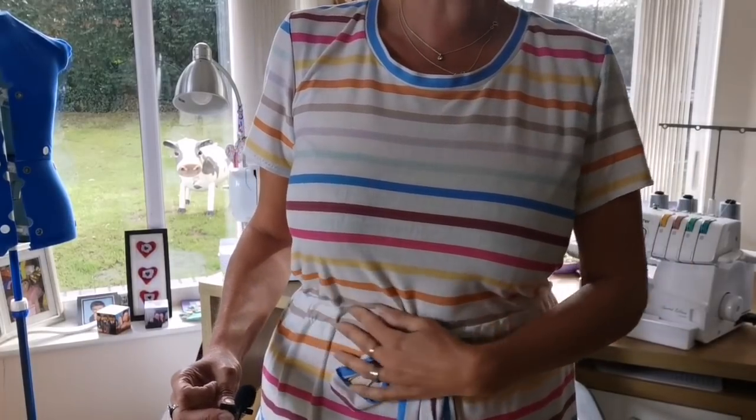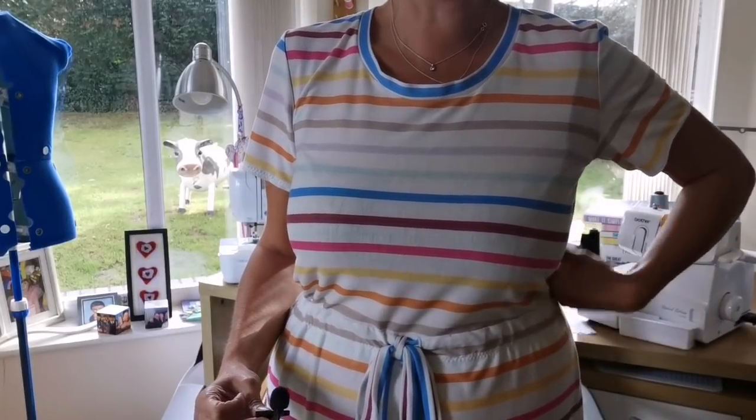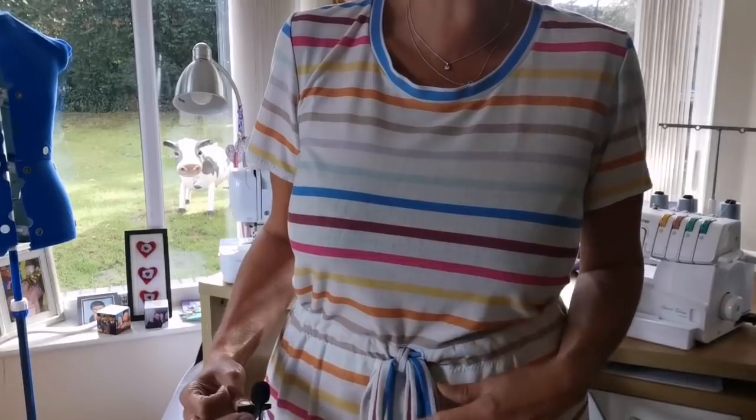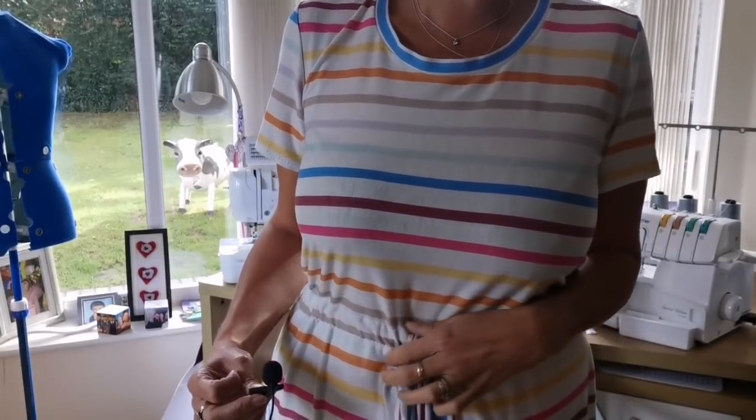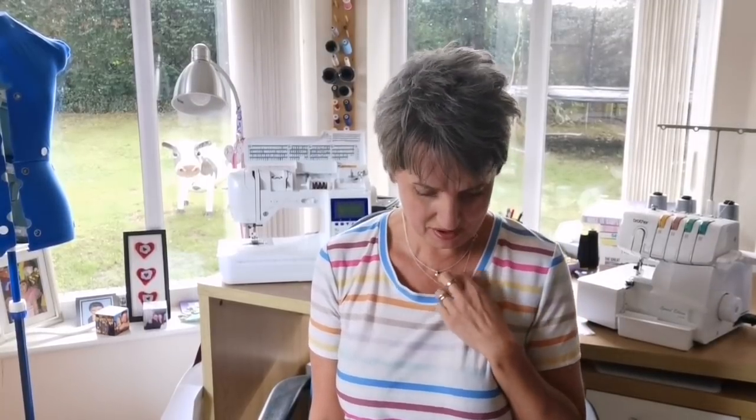The Tabitha t-shirt dress is a very simple concept — it's a t-shirt on top, and then you self-draft a skirt. It's a full-length maxi, and you just have a simple drawstring at the waist. I actually made the drawstring slightly differently to the instructions — I made my own — but yeah, a full-length maxi t-shirt dress. Definitely secret pyjamas. Super comfortable to wear.